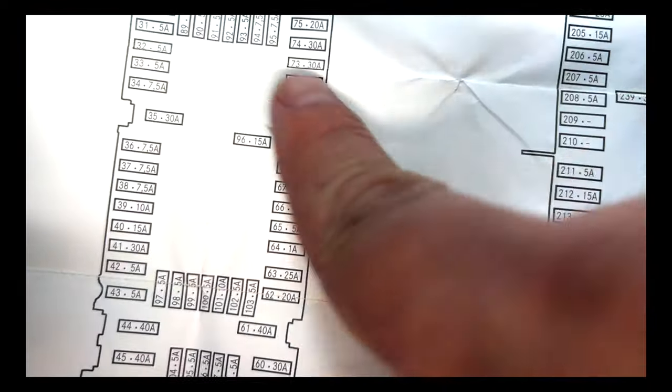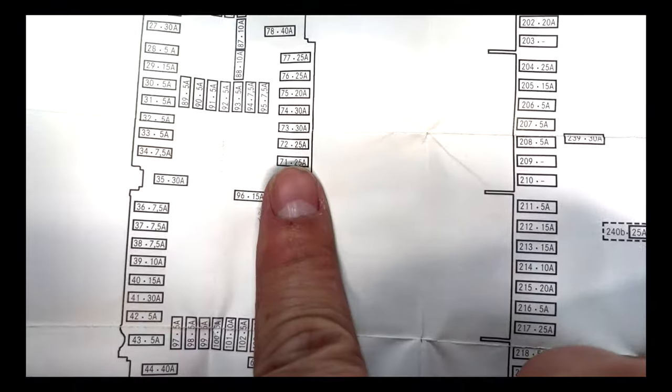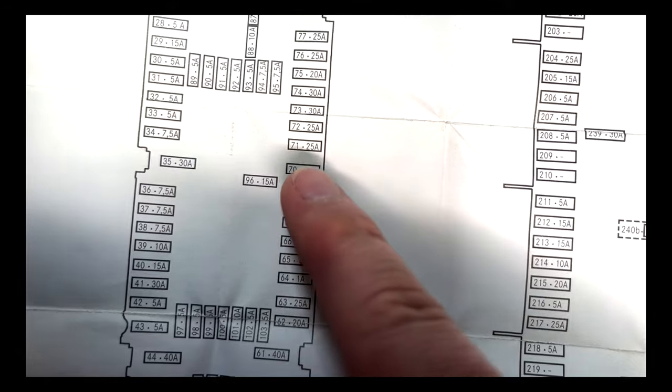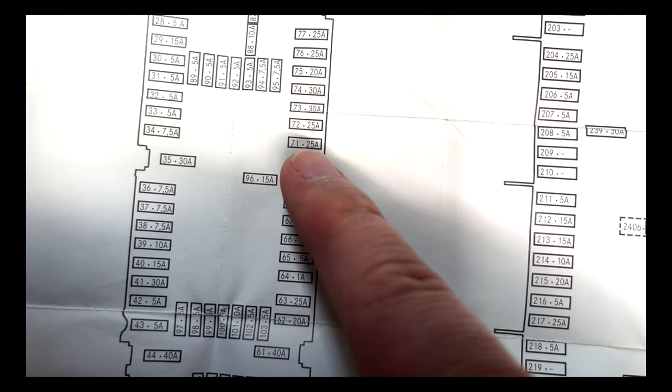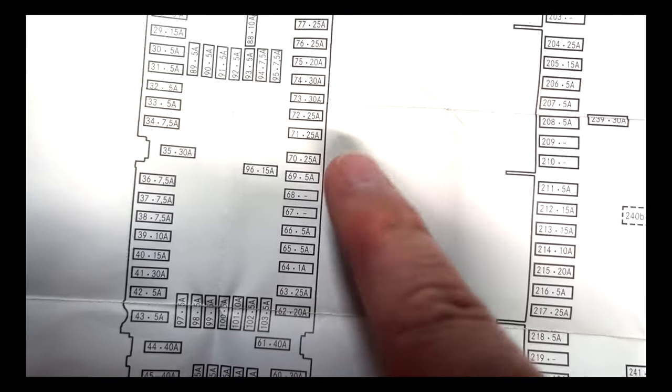Here's the English section — we're looking for the lighter. Found it: cigar lighter socket front, number 72. You turn around and now you're looking for number 72 in the fuse box. On the left side, number 72 is going to be a 25A fuse, right next to a 30 and a 30.